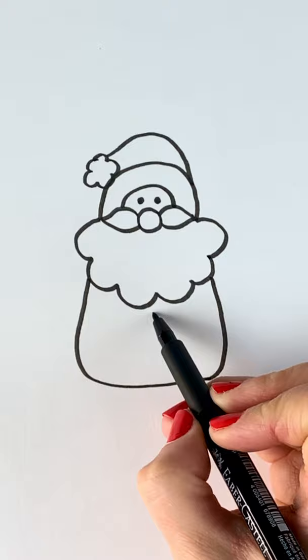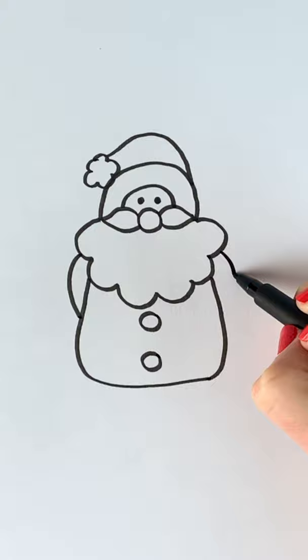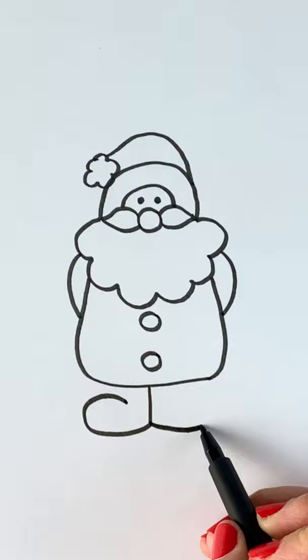And for the arms two curved lines, and for the boots a straight line down and to the left and round and to the right and round, and two more lines and we have finished our Santa!